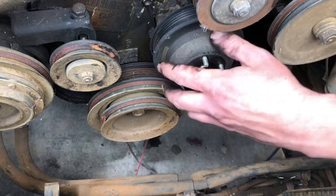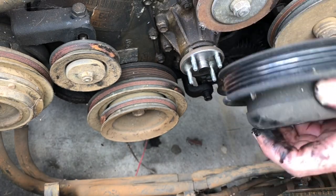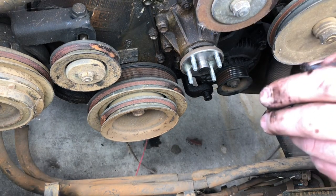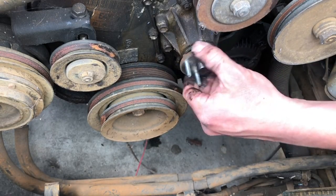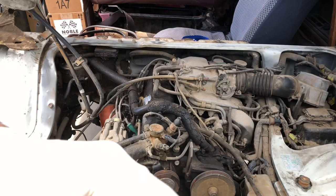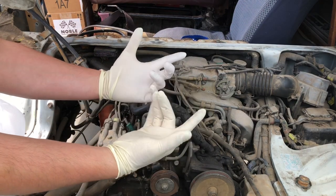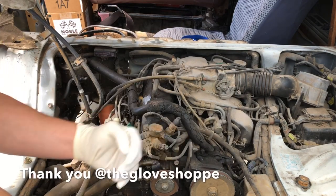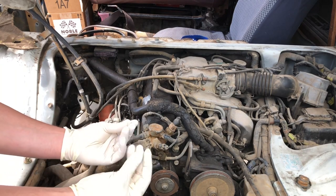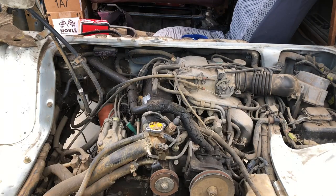Oh — this pulley comes off! I didn't realize this was a separate part. Okay — is there play? There's no play, spins pretty good. I'm always so quick to dive into projects that I forget I have an awesome glove sponsor. Thank you Glove Shop for sponsoring the channel and hooking me up with gloves — really appreciate it. Keeps my hands clean, because this is a filthy mess.